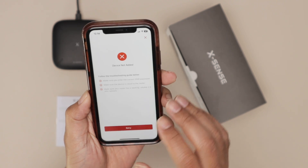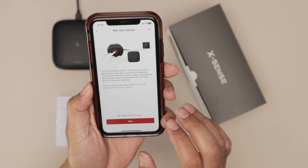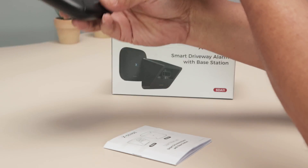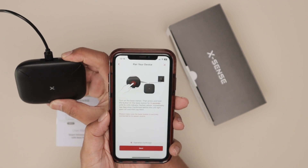I just restarted my router and now I'm going to try again. Click here on retry. Make sure that you click on the base station and hold for five seconds.